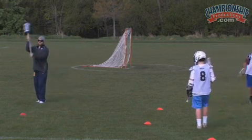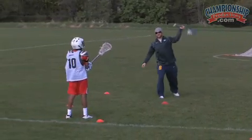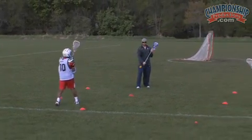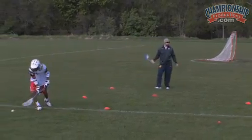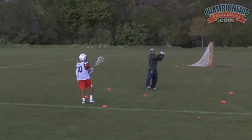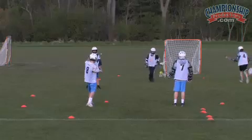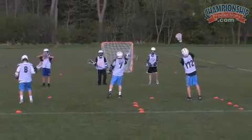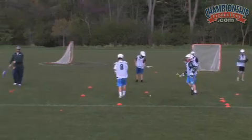Go righty — I catch, I split, I make sure I turn my shoulders, I shuffle forward, one hand, release. Keep it back in my left. I catch lefty, I split, shuffle, one hand, throw. And keep going: catch right, throw left, catch left, throw right. Make sure you're turning your shoulders when you split.